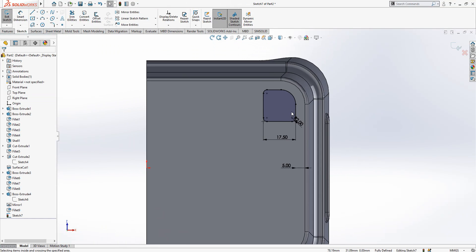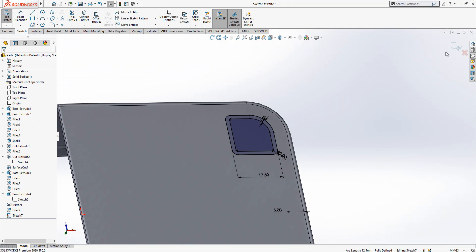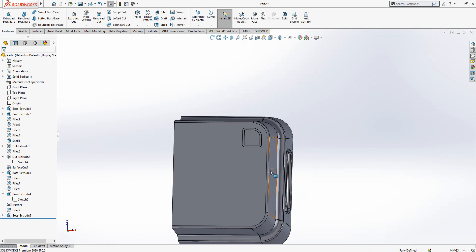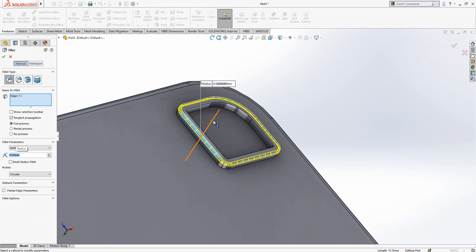Sharp edges are difficult to machine, and also in plastic production you always want smooth edges — it will help you a lot. Also, draft angles are very important, because otherwise your material part can stick to the mold and you cannot remove it, since the process involves heat. The thicknesses are very critical and you can have real trouble.